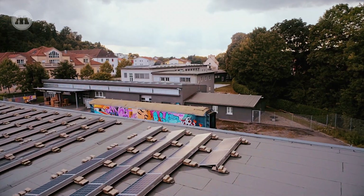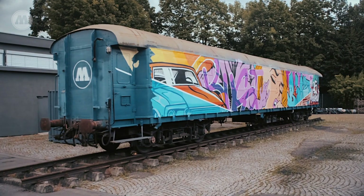I'm happy, I'm very happy with the result. I'm really stoked to be part of this legacy of painting this Molotov train.